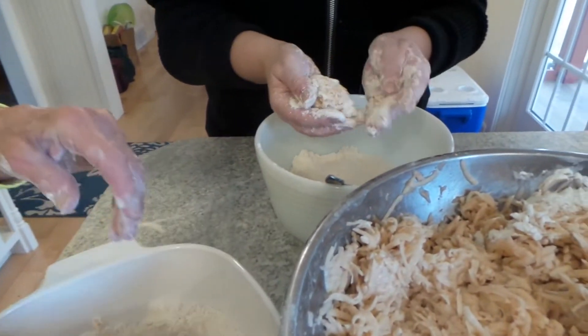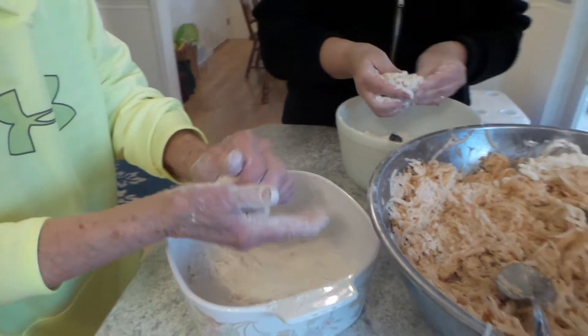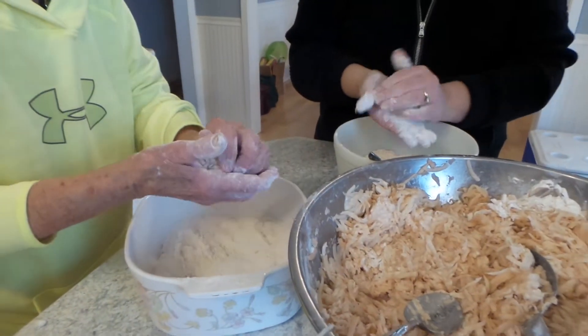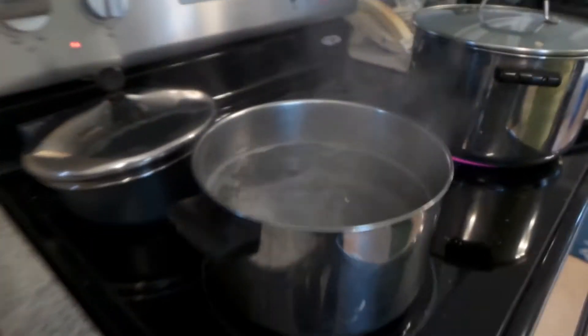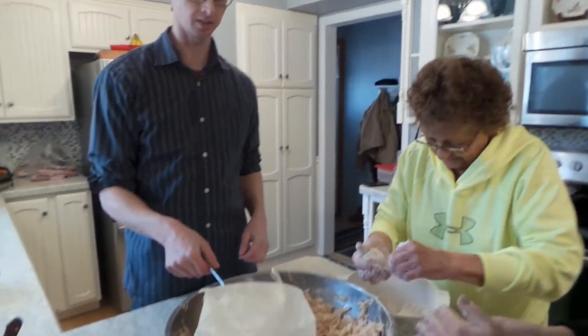Just make little balls like that. I kind of want to make some. You should — get in there! You gotta keep this going, making the potato klub. That looks pretty good Ruby — just pop it in there.